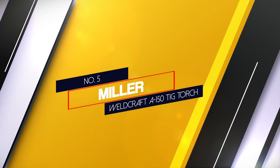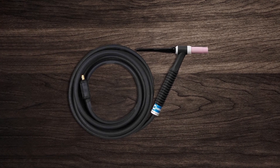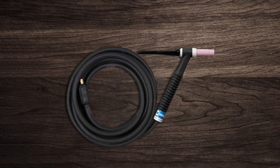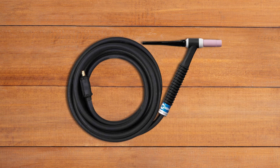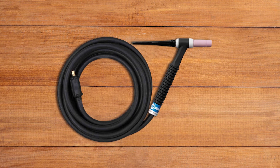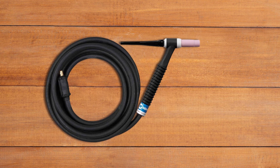Number 5: Miller Weldcraft A150 TIG Torch. The Miller Weldcraft A150 is an air cooled torch rated for 150 amps. This torch is an industry staple. Because it's air cooled, it's quite a bit larger than a water cooled torch with the same power rating, which could make it tough to weld in tight spaces. The Weldcraft A150 has a ribbed handle design to keep the torch cooler during long welding sessions. Miller's diamond head ergonomic design gives the torch head a shape that's easy to grip, provides a good angle for easy welding, and prevents operator fatigue.